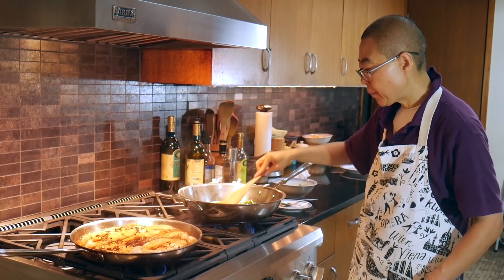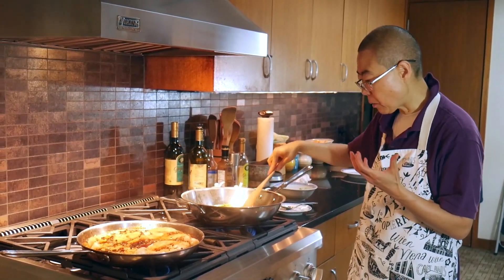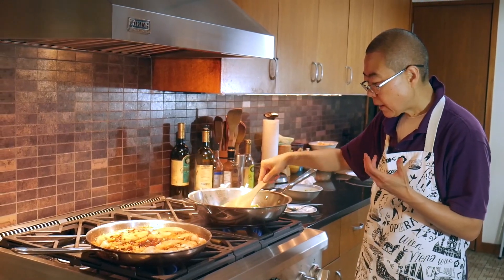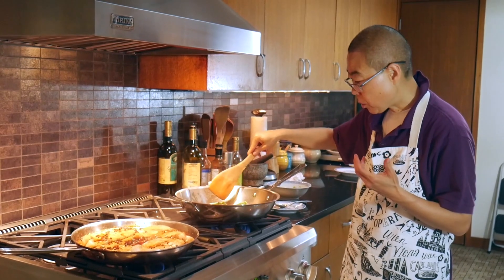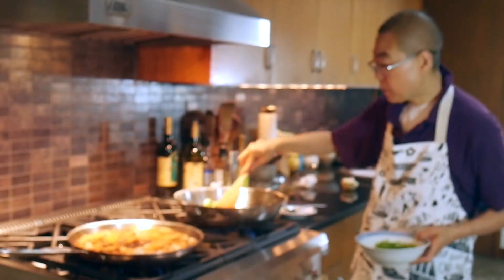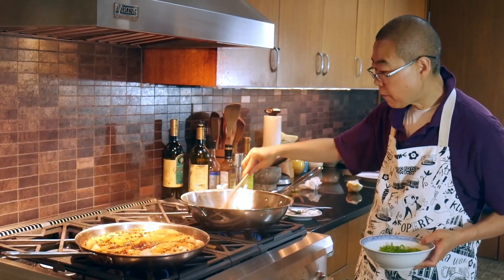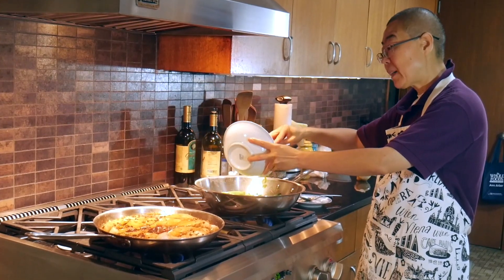Let it stir-fry and try to get a little bit of golden brown — just a little bit. I stir-fry for about two minutes, then let it sit for another two minutes — so the okra cooks for about four minutes total. Then I put in the spicy peppers.